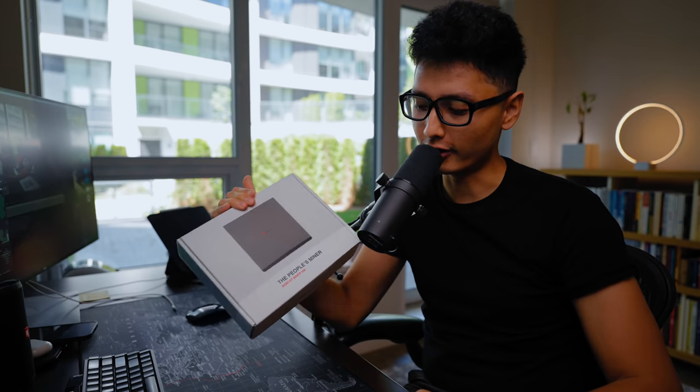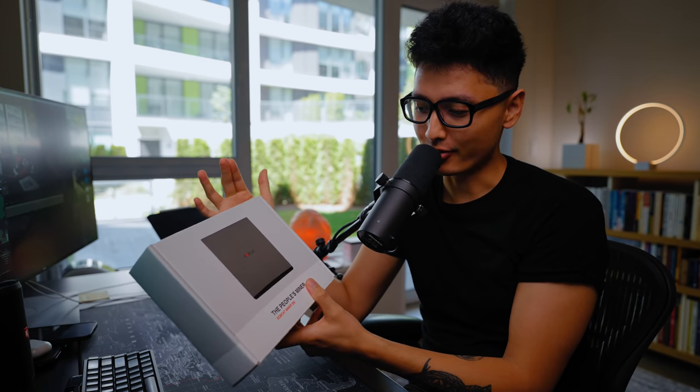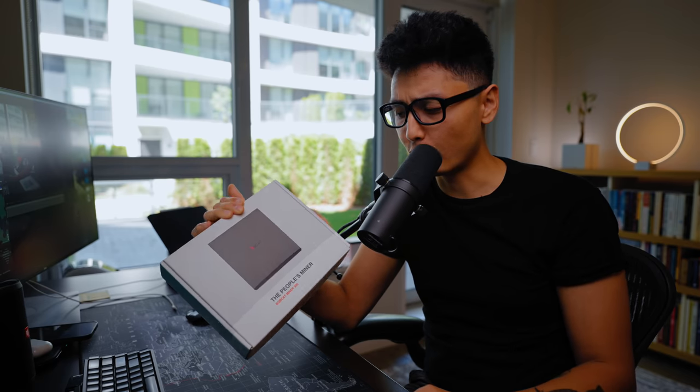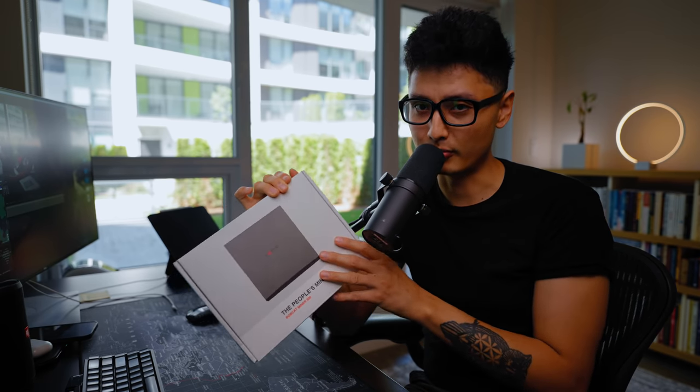Hey, what's up guys, welcome back to another video. This is Tariol Sultan. So after three months of long waiting, I have finally received my Bobcat miner 300. For those who don't know, this is a Helium miner that mines HNT tokens with your Wi-Fi. So I ordered it back in April, finally got it, set it up, and started to mine these tokens. In this video, let's talk about pretty much everything to do with this miner.